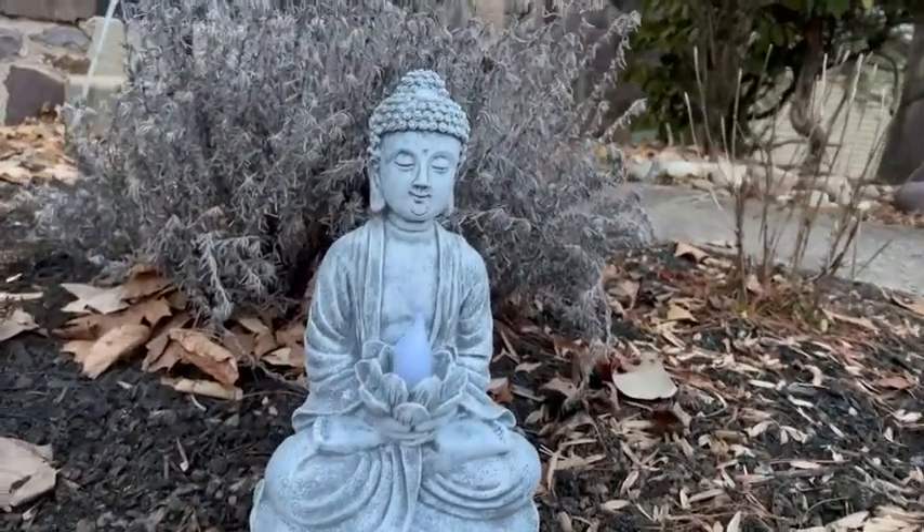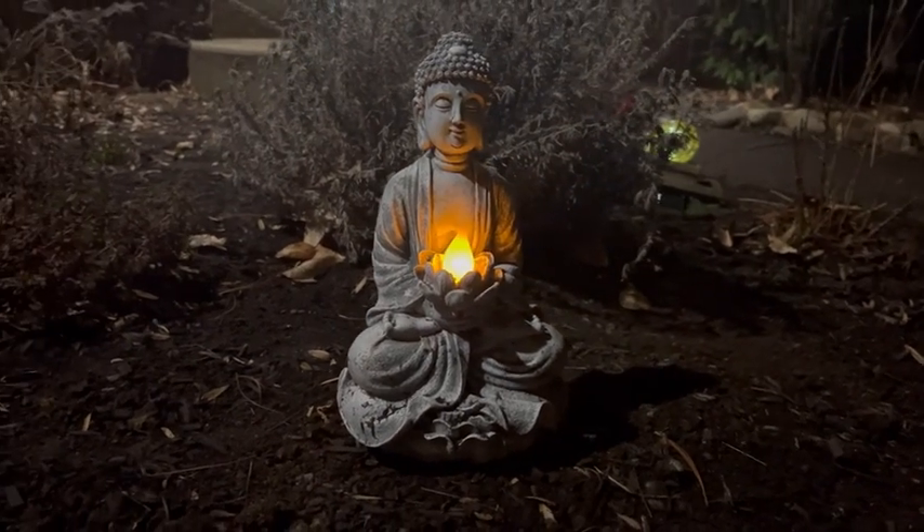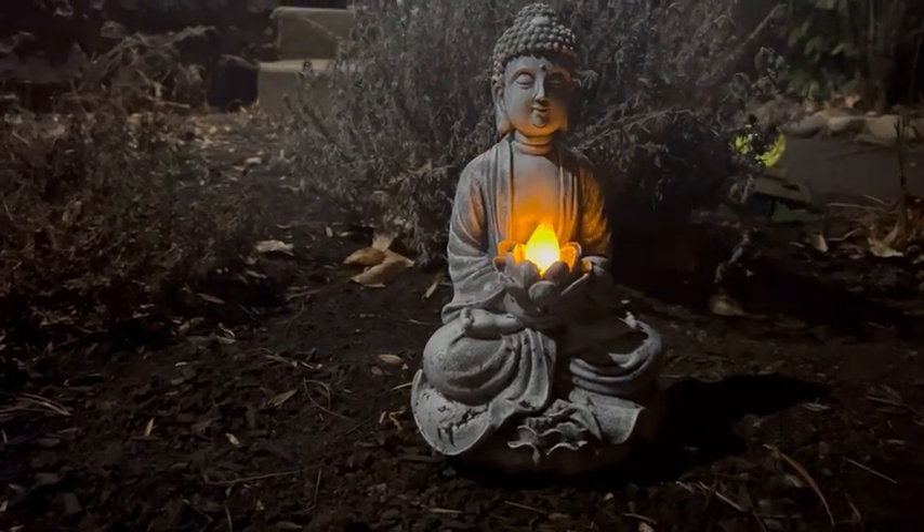My garden could use some extra light because it is also next to our walkway, and it is the perfect amount of light. I love the whole mood change it gives.